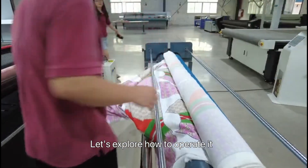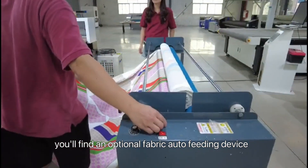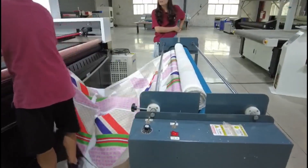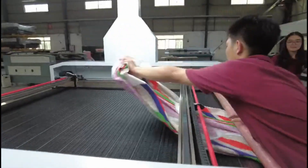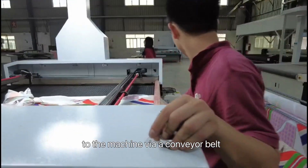Let's explore how to operate it. At the top, you will find an optional fabric auto-feeding device that loads rolls of fabric. The fabric moves through a holding-down roller and is seamlessly transferred to the machine via a conveyor belt.